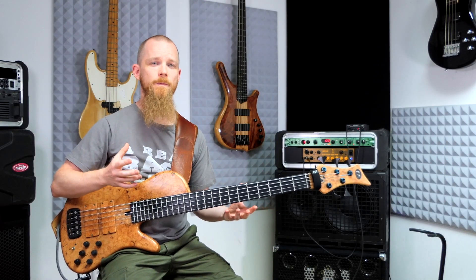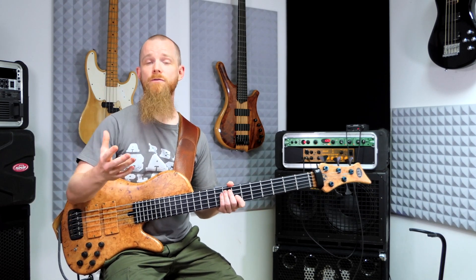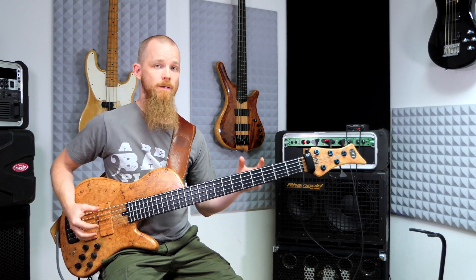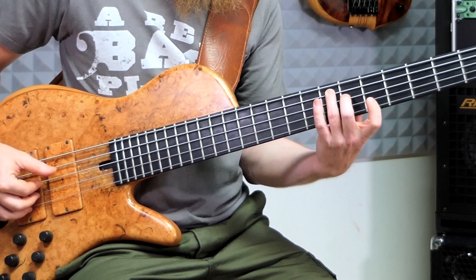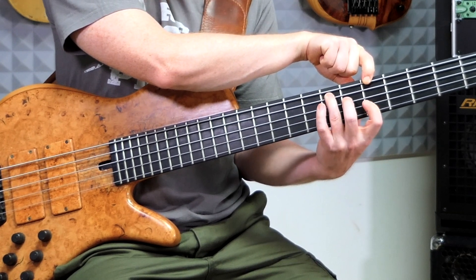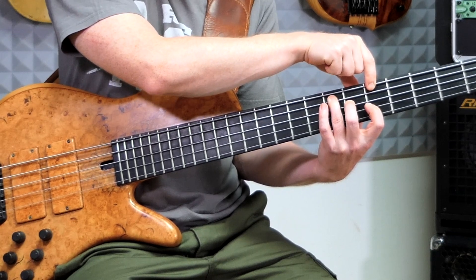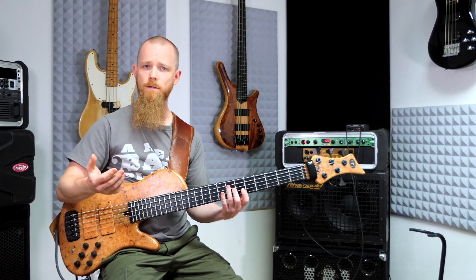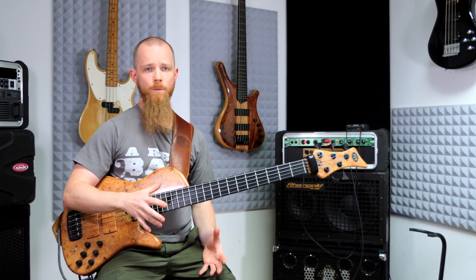There's one more implementation worth mentioning: the augmented triad as an upper structure to a melodic minor chord. The melodic minor chord has a major seven instead of a minor seven, and that leaves us with the augmented triad shape up here, with this being the root note. Upper structure, as always, no root note. So you can easily use it to come up with patterns for melodic minor as well. Let's have a look at how this works in the real world.